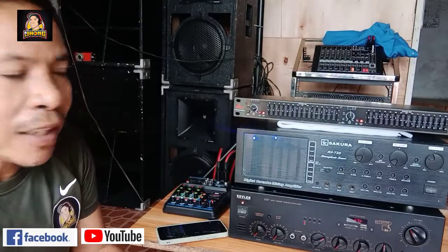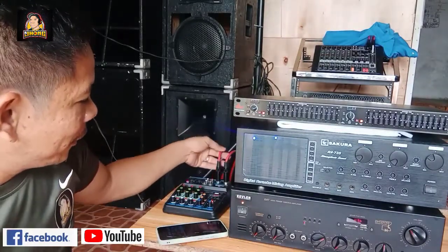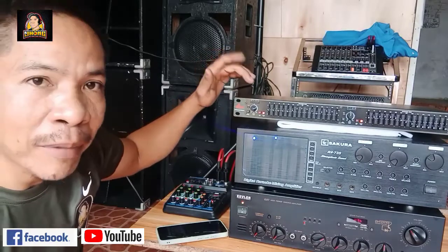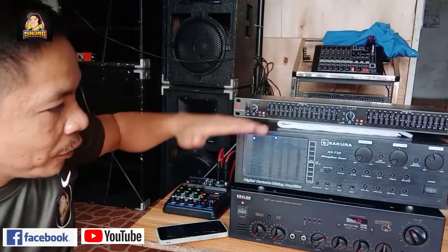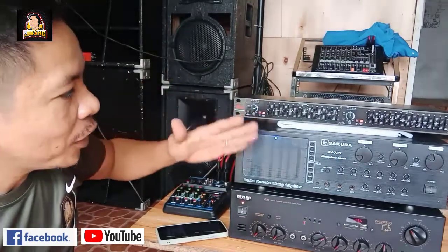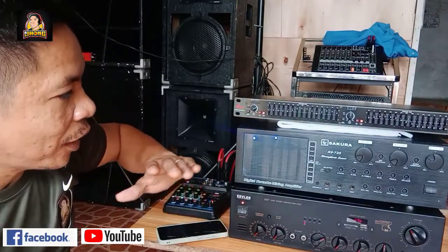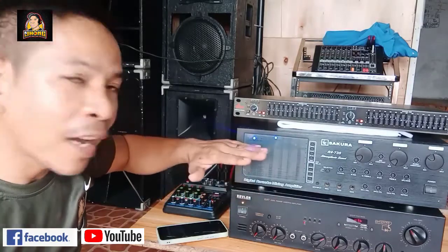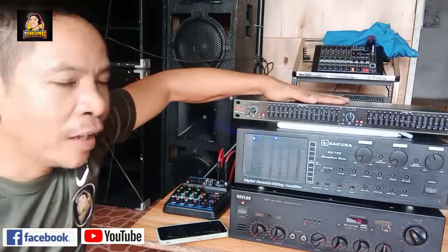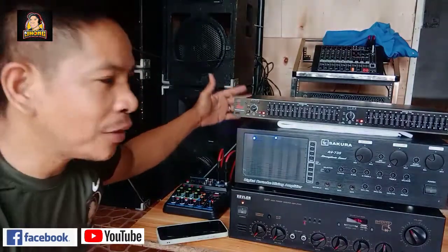Ang gagawin natin dyan: yung isang channel ng ating mixer gawin nating mid-high, siyempre CD-Bakes gawin din. Yung isa gawin nating mid-high, low, mid-high, low - ganyan po yung ating setup. Lagi po rin gawin na nasa ilalim yung low para hindi kayo malito. Sunod sa low ay mid-high, tapos yung ating equalizer. Yung mixer nyo, kahit saan nyo pwedeng ilagay, basta makabot lang yung ating connection.